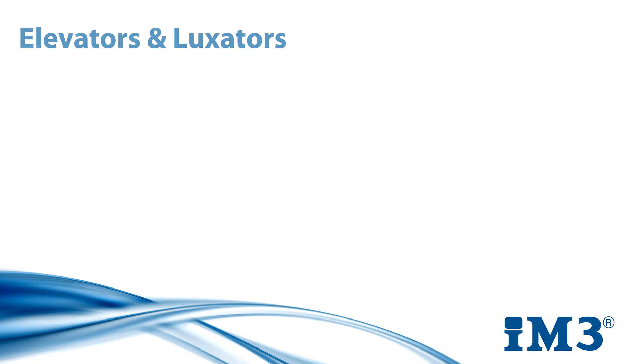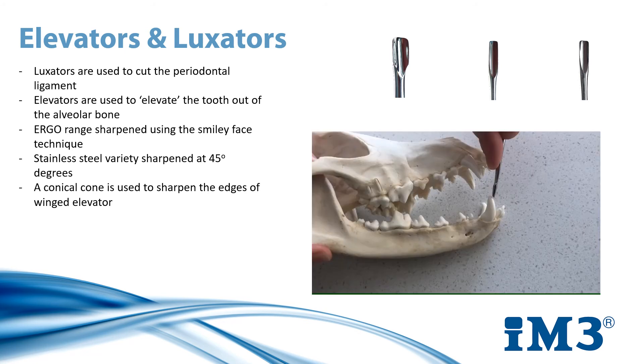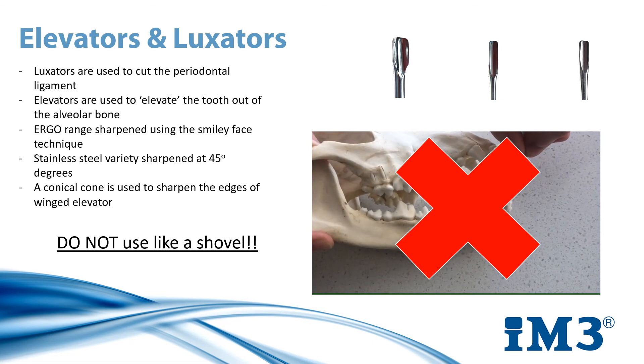Next on our list of hand instruments are elevators and luxators, both of which play their own very important part in tooth extraction. Luxators are used to cut the periodontal ligament, and therefore are always used before an elevator. Elevators are used after the periodontal ligament has been successfully cut to elevate the tooth out of the alveolar bone. They come in two forms, usually winged elevators or straight elevators. IMT3's ergo range of elevators and luxators should be sharpened using the smiley face technique, while the stainless steel variety are sharpened at 45 degrees. When working with winged elevators, the edges also need to be sharpened and this is done with a conical stone. One important thing to note is that elevators should not be used like a shovel, as this applies tremendous pressure on both the jaw and the tooth and can damage the tooth and also the surrounding structures.